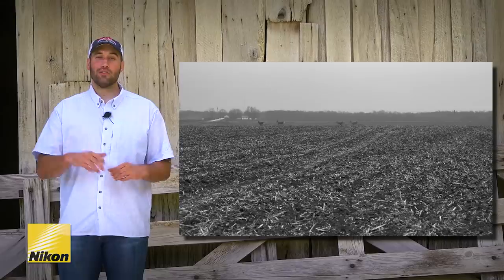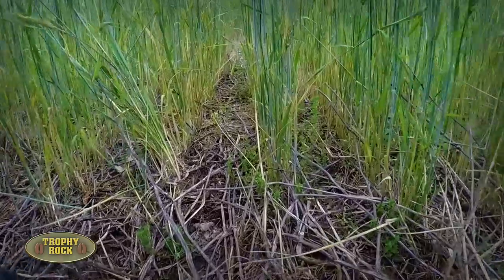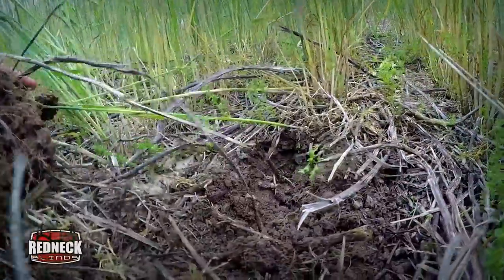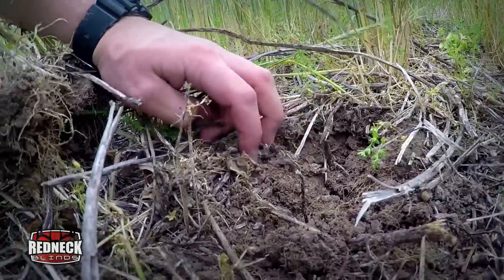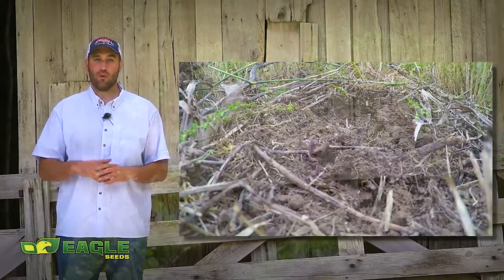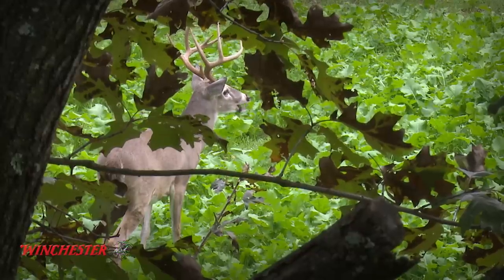Our newly dozed food plots are very similar to fields that have been disked or plowed. Soil has a lot of living organisms in it — disking and plowing actually damages the soil and can kill those living organisms that help promote and build healthy soil. What we're actually doing is promoting healthier and more nutritious forage for our wildlife. You've heard us say it before: bigger antlers start in the soil.